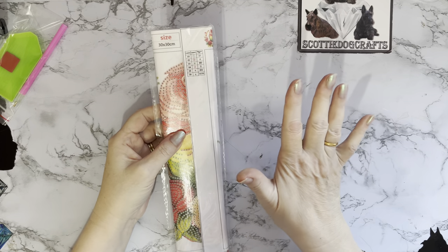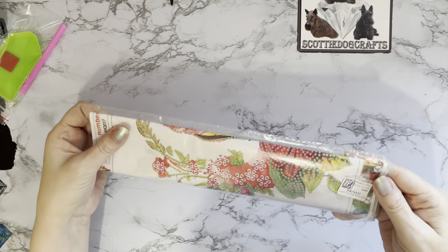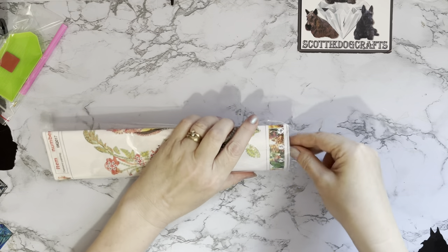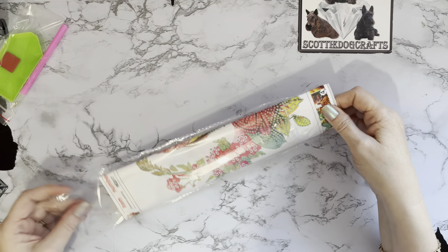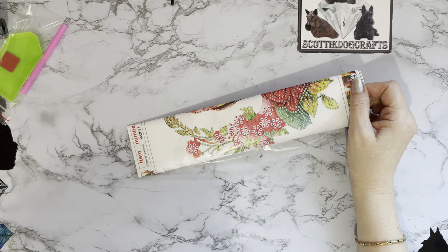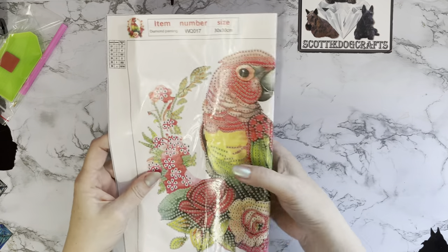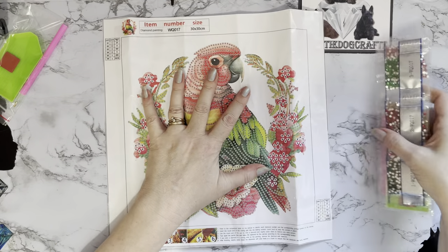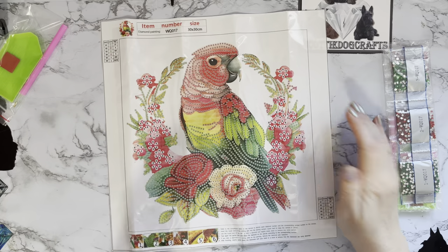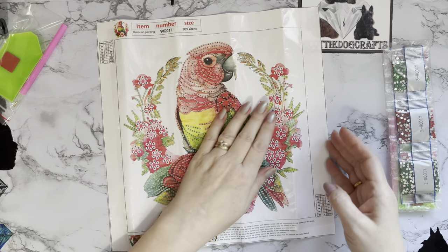The next one — when I saw it I thought 'I've got to get this.' Let me work out where the end is to get into it. I'm sure they hide these on purpose so when you're unboxing you're thinking this is going to take a bit longer than I thought! This one was $4.99, which works out at about £3.93. It's a smaller 30 by 30. We're still on a bird theme — and it's a special drill! It's a parrot! Oh, it's just gorgeous. I love the colors and the fact that it's sat in a flower wreath, similar to the owl.